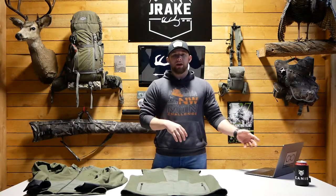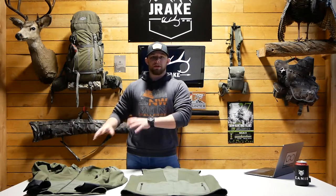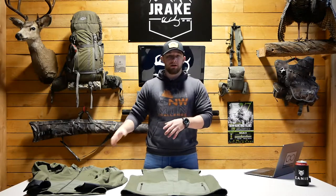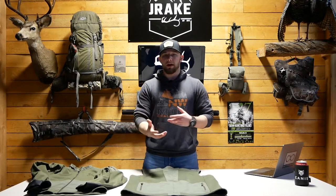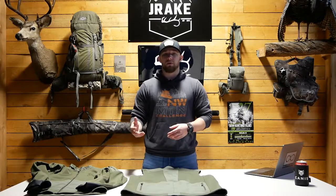My all-around opinion about the vest is I love it. I do wish it came in the alpha pattern, but Canis only offers it in the grape leaf pattern, just like the jacket. But if you're somebody that likes solid colors, then obviously this is right up your alley. Also, this vest isn't just for hunting — you can wear it casually. I wear it casually all the time and a lot of times I wear it to work.